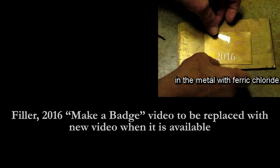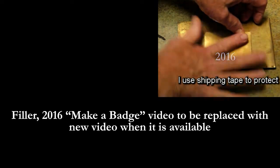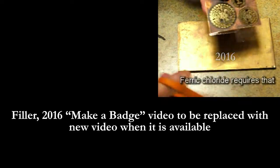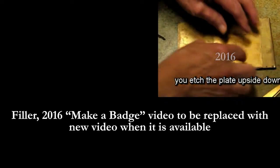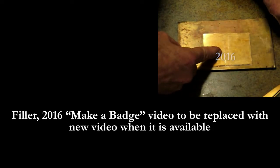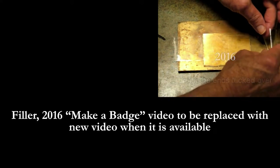The seventh step is to etch the design in the metal with ferric chloride. I use shipping tape to protect the back of the plate from being etched. Ferric chloride requires that you etch the plate upside down or standing on its edge. I use a long piece of shipping tape with the ends tucked over so it won't stick to my fingers.